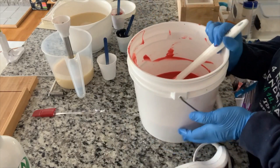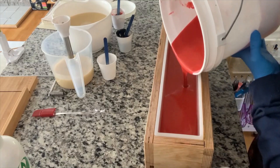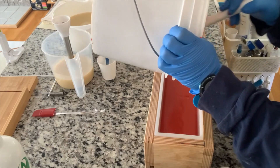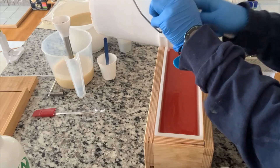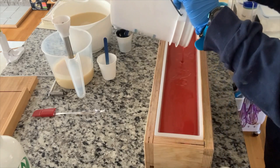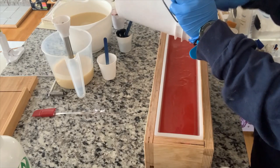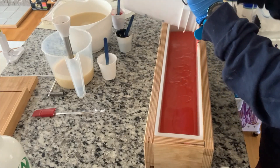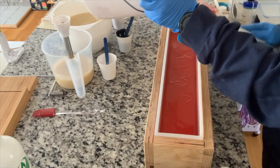Let us pour this into the mold. As always, I have my Bramble Berry mold here — this is a five-pound mold, meaning it holds five pounds of stuff, not that the mold itself weighs five pounds. This gives me 16 bars total that are about a little over four and a half ounces or so, so they're pretty good-sized bars. This cherry just smells so good — it has that fruity scent but it's not just overpowering.